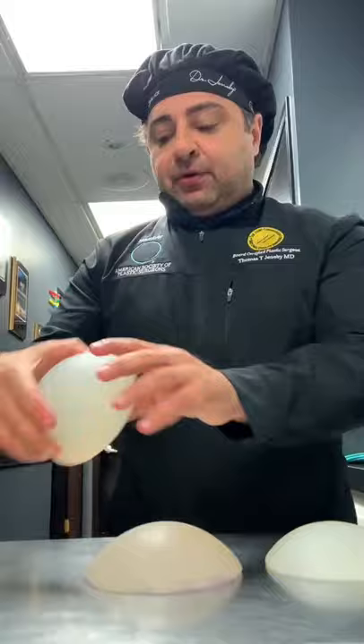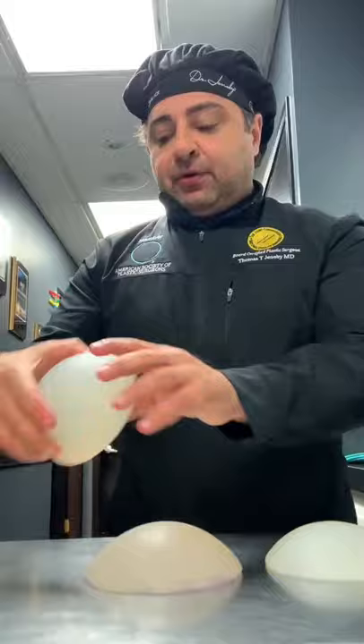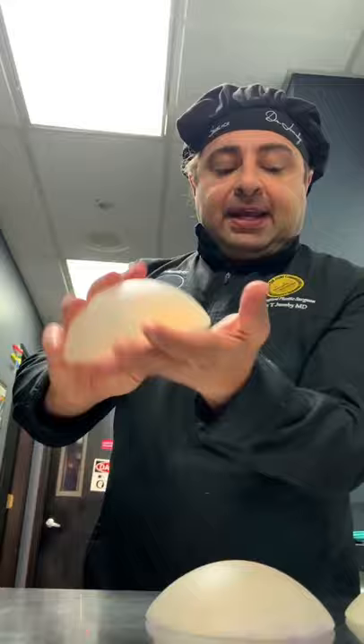As you widen your butt, you can get to something like this. And of course, a small butt that needs a lot of projection — they make this especially for that. It's got the same width as the small, but it has a little bit more projection. There you go. Butt implants 101.